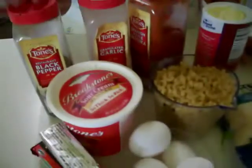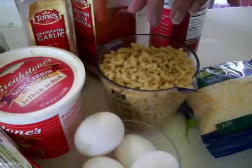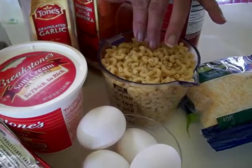Hello. Listen, now we're going to make baked macaroni. What I use is about two cups, or just a little bit more than two cups — two and a quarter cups of elbow macaroni.